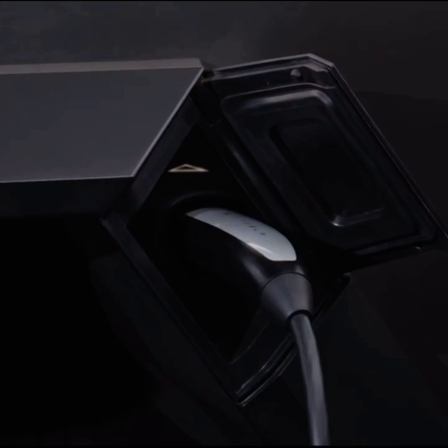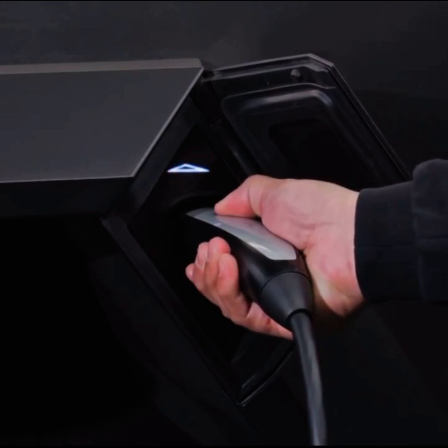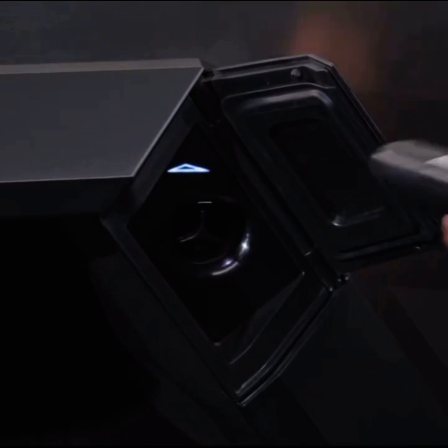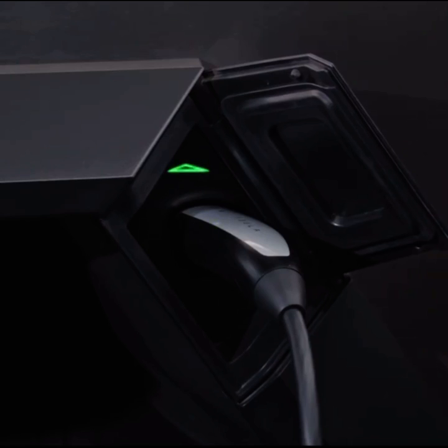If you see an orange light, the charging connector is not fully plugged in. To fix, unplug, realign, and plug the connector back in more firmly.